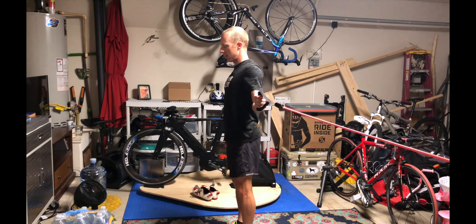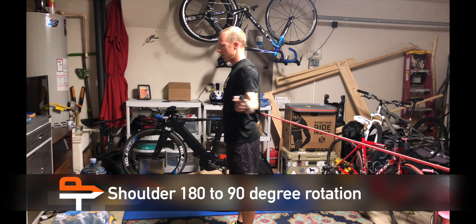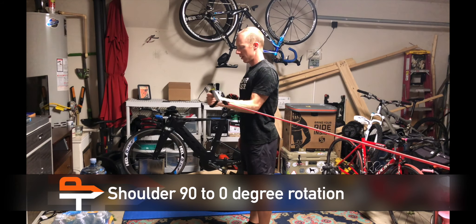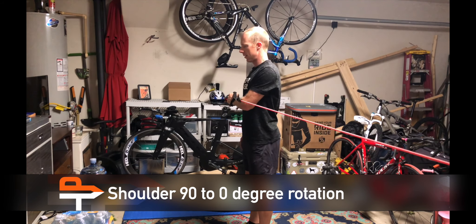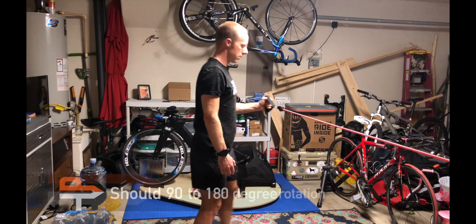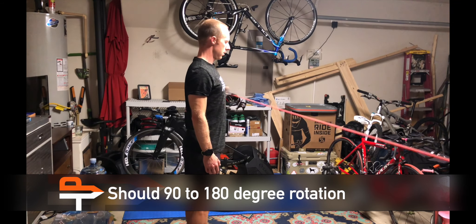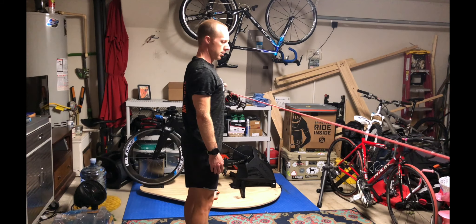Now working the support muscles. This is a shoulder 180 to 90 degrees rotation, then a shoulder 90 to 0 degrees rotation, then a shoulder 90 to 180 degrees rotation. Then switch sides and do with the other arm.